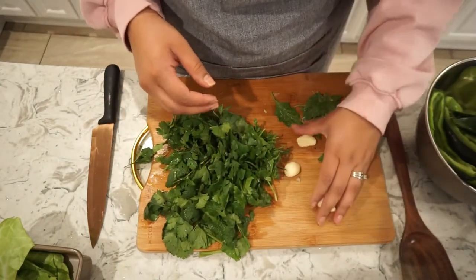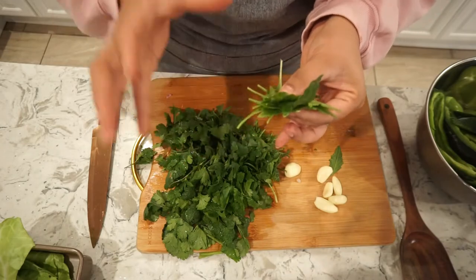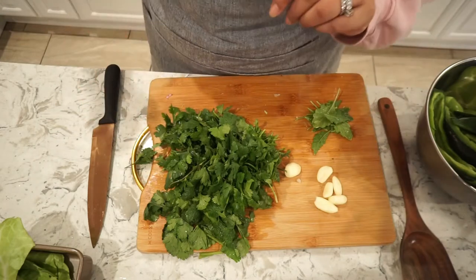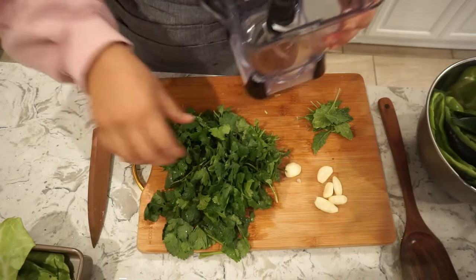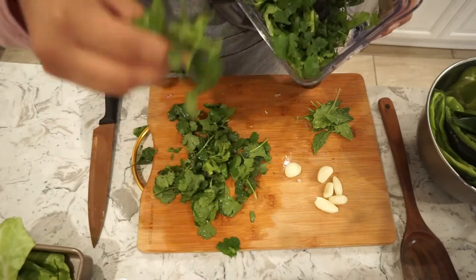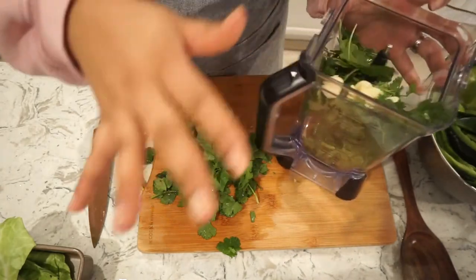I'm going to be using cilantro — probably about half of what I have here. Some fresh garlic, and I'm going to be using epazote. We actually grow fresh epazote here — I'm not sure what it's called in English, but it's called epazote and we have a fresh one here. I always throw some of this in. I'm going to be blending it all in my blender, so I'll add about half of this cilantro — already pre-chopped to make it easier.